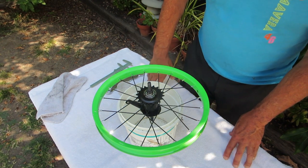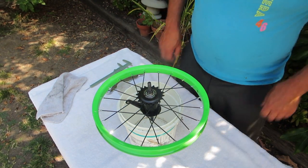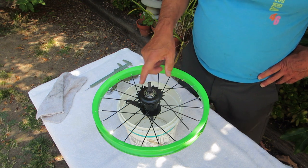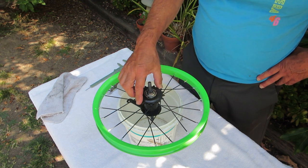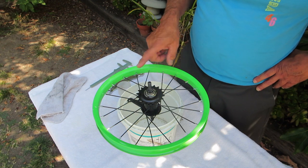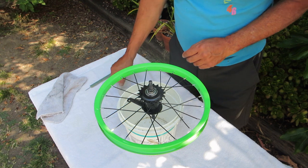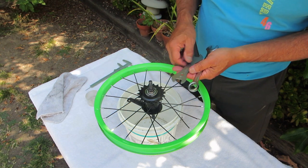Hi, I'm Wynn, a cycling instructor. In my previous video on how to convert a coaster brake into a freewheeler, I said to reinstall the brake shoes. In this video, I want to show you what happens if I don't install the brake shoes.